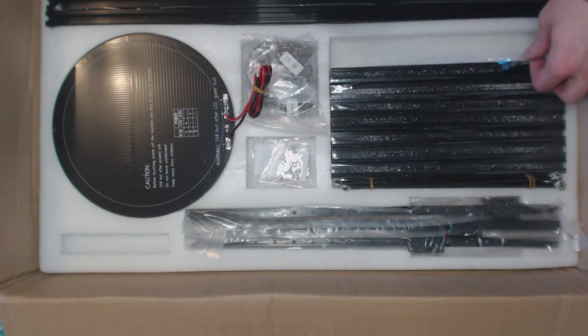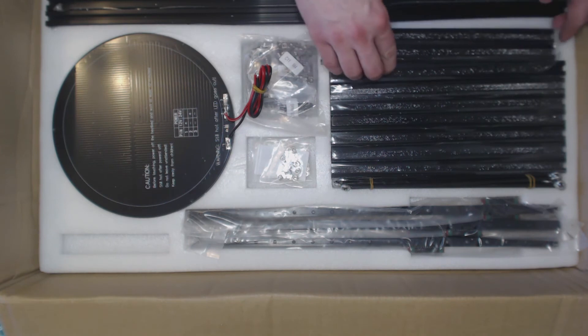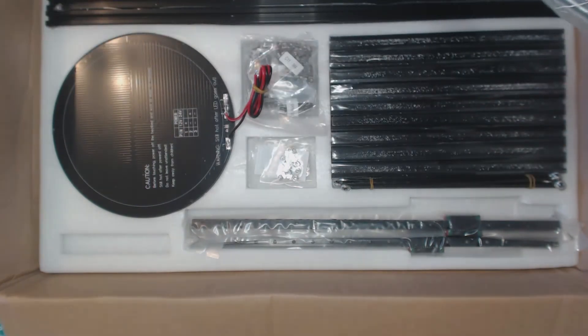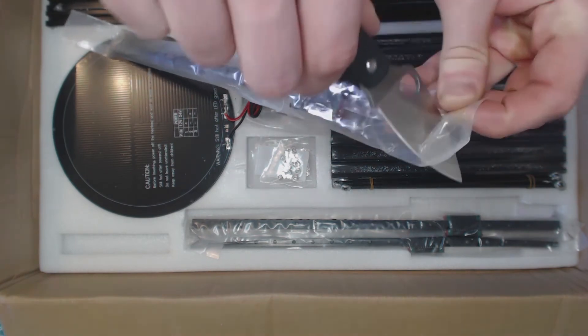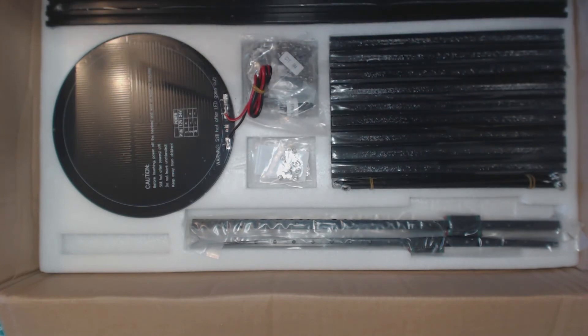I think I will need to clean those outside — I don't want to get any small metal fragments on my floor. And here is a linear rail. Let's get into one and see how it works.